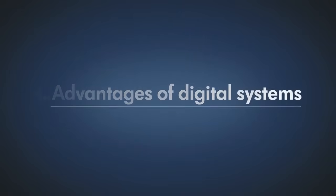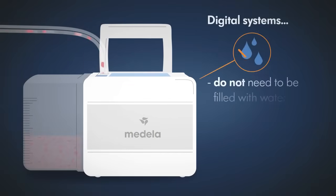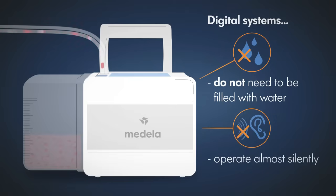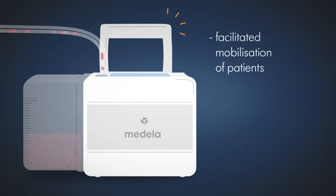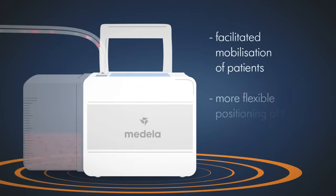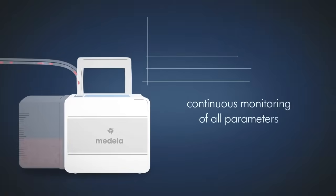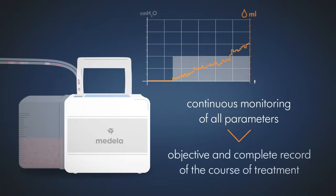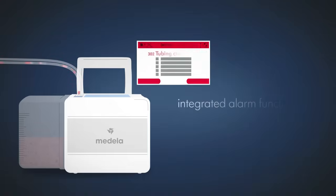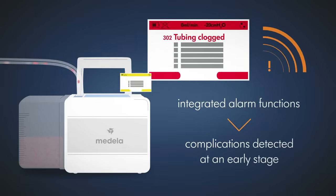Advantages of digital systems. In contrast to analog multi-chamber systems, digital systems do not need to be filled with water and therefore operate almost silently. The integrated pump with active suction control facilitates mobilization of patients and allows more flexible positioning of the drainage system. Continuous monitoring of all parameters provides an objective and complete record of the course of treatment. Thanks to the integrated alarm functions, complications can be detected at an early stage throughout the entire duration of treatment.